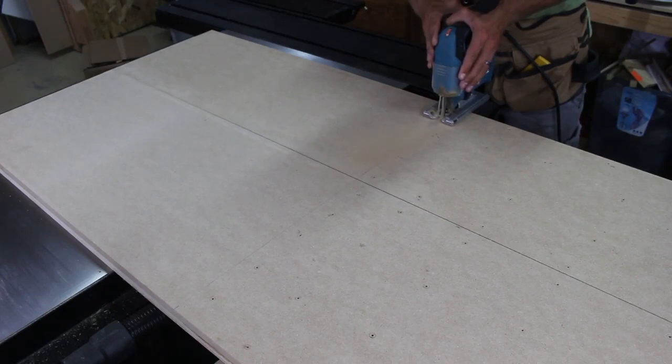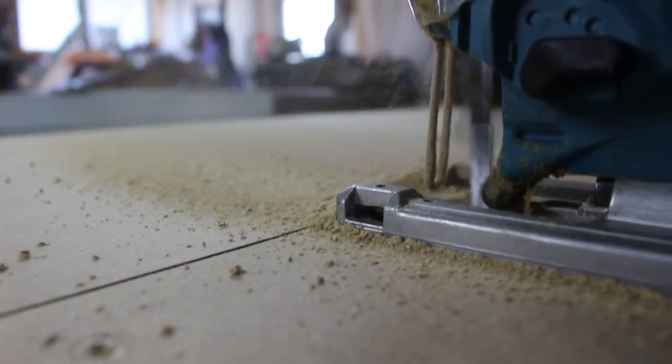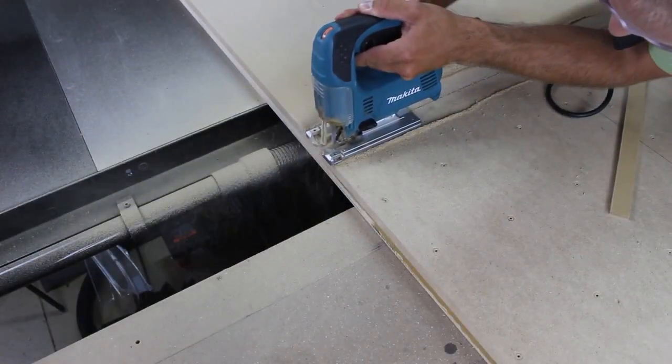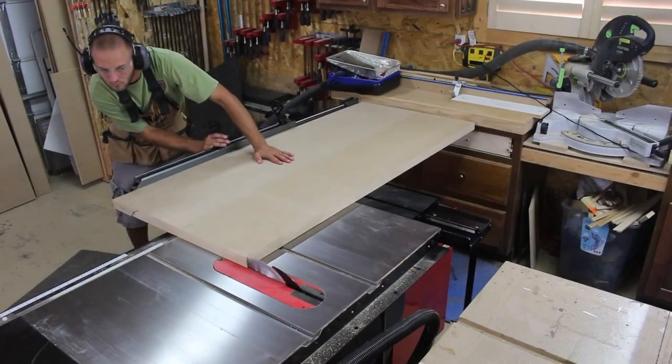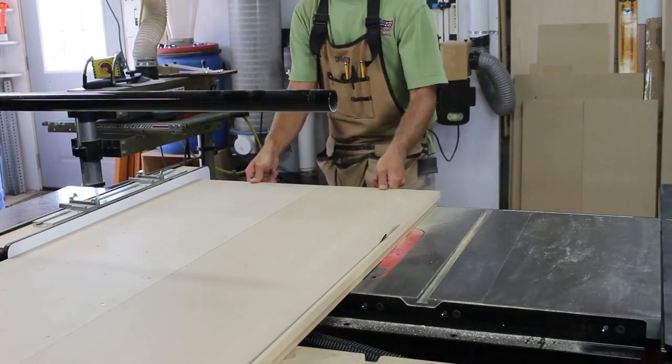Once dried, I removed all the screws and used my jigsaw to cut it to rough length. I used my sliding cross cut accessory on my table saw to cut it to final length. I then removed the cross cut fence and cut it to final width.